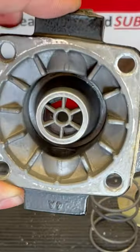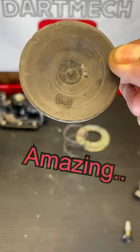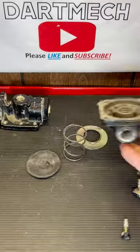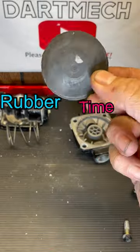Now that I'm taking a closer look at it, do you see what I see? I wonder where that could go. Amazing. That valve's probably been on there 15 years, so it was due for replacement anyway. Rubber seals and time do not mix well.